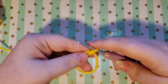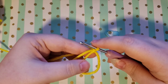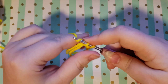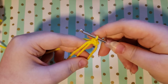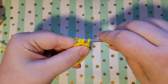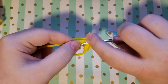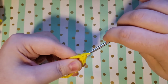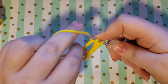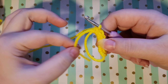Holding this tail and the loop together, you go ahead and yarn over and just make a normal single crochet — just like that. You just work over both of these pieces of yarn at the same time, so just a normal single crochet but worked over both of those. You're just going to work around your magic circle doing six single crochets — so we've got three, four, five, and six.